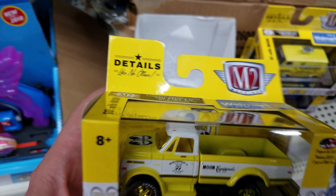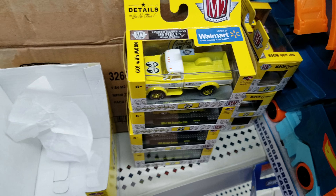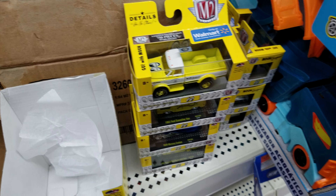Anyways guys, let me know what you're finding. As always, happy hunting. Thanks, guys.